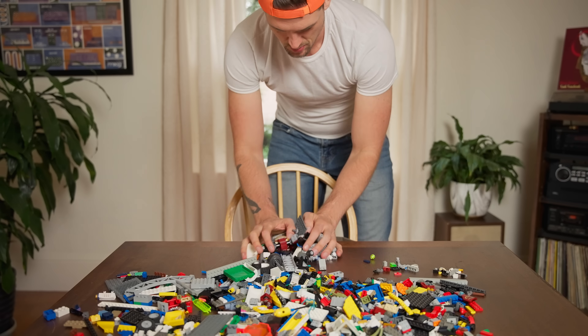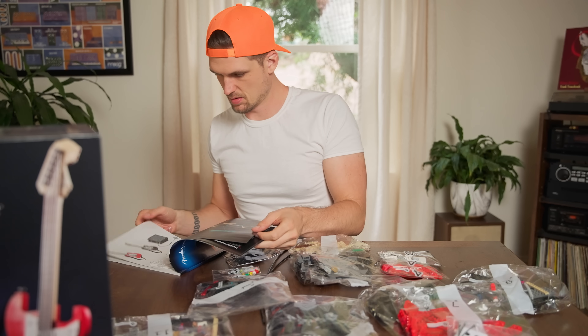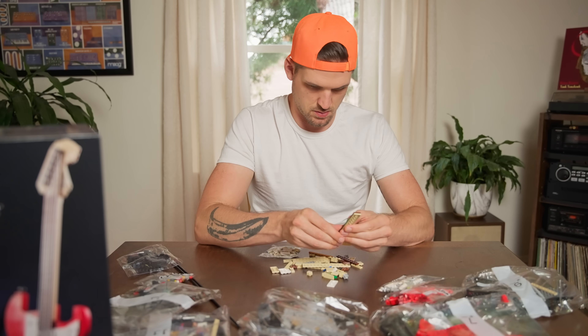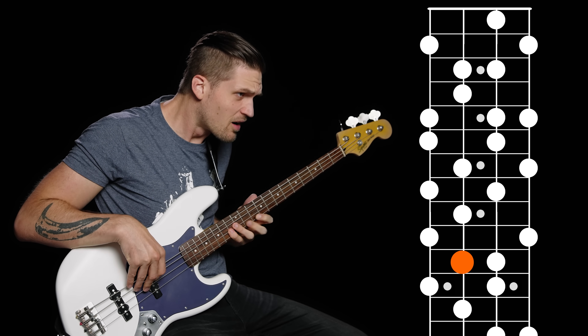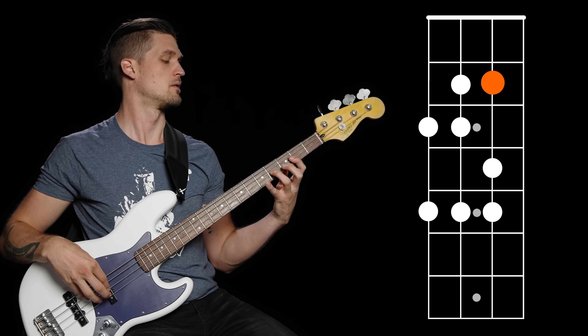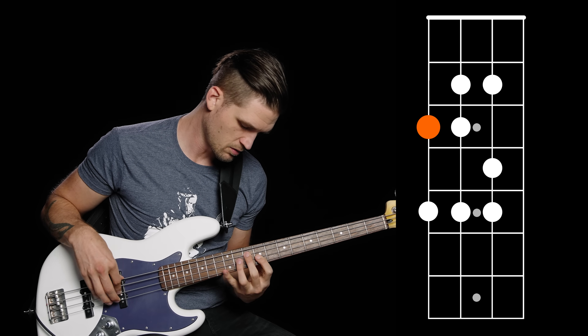Good luck. But if you limit yourself to specific bricks that work perfectly together, like in a pre-made Lego kit, it's way easier to build something cool without your brain exploding. And that's exactly what scales do in music. So instead of an overwhelming mountain of every note ever, a scale gives you a kit — a group of notes that are guaranteed to work together so you can play cool stuff without any notes that sound wrong.